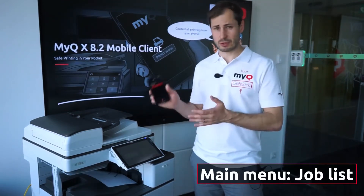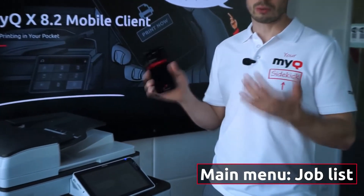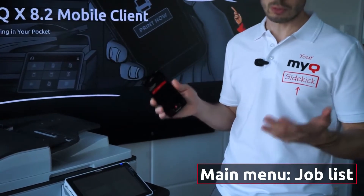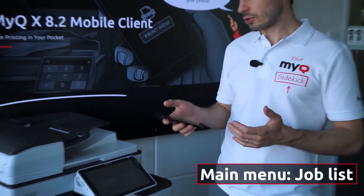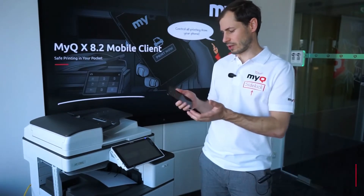The user can see the list of jobs which have been printed, which are favorites, or which are waiting in the queue to be printed. The user can simply add a new file they want to print — let's select one.